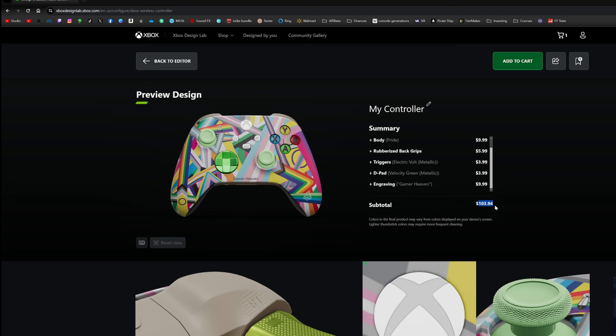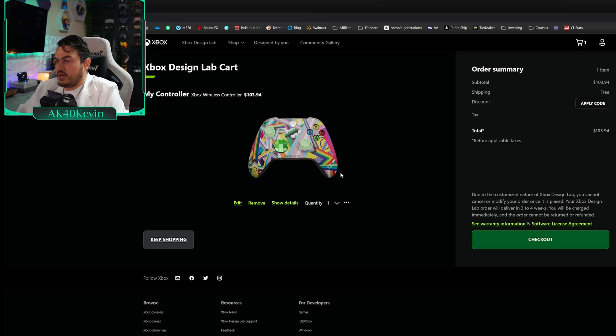So this fully pimped out controller with every option available is running a total of $103.94. That's the subtotal, and shipping is free. There is also an optional discount code — I don't have a creator or affiliate code for Xbox Design Lab yet, but I will get one and drop it in the description below. In the meantime I'm going to scour the internet, maybe use the Honey plugin, and try to find a discount. If I find one that works, I'll plug it in the description until I get my own.